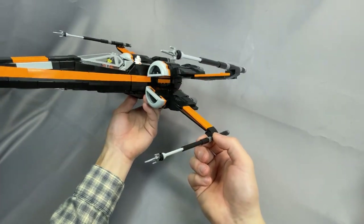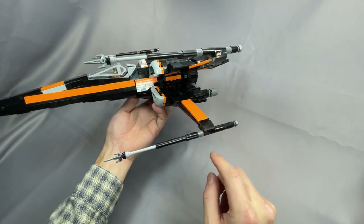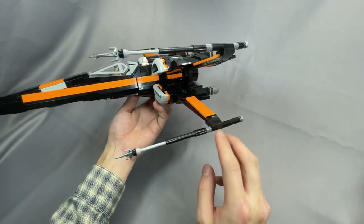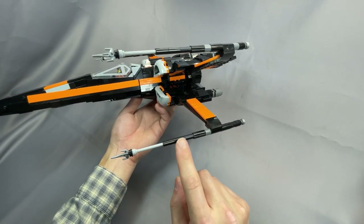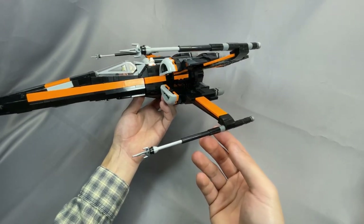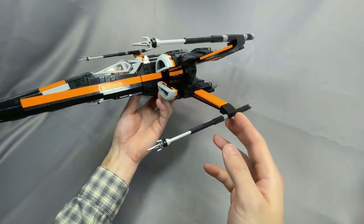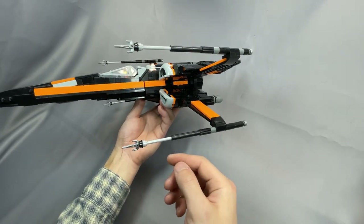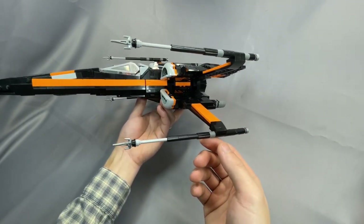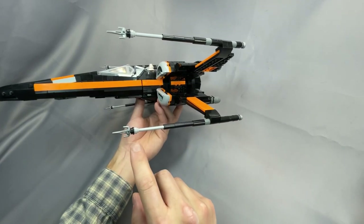The cannons themselves are simple constructions with minifigure candlesticks, an antenna piece, and some Technic connectors. I personally didn't mind the hose construction of the older X-Wing versions, and I think black hoses would be more visually accurate since — particularly with the candlesticks — this is supposed to be thinner than it actually appears here. But the trade-off for stability and cost definitely works for me. Jarak is using these Ninjago Psy pieces for the tip of the cannon and the flash suppressors, and I was pleasantly surprised how well these scale, even if the shape isn't quite right.